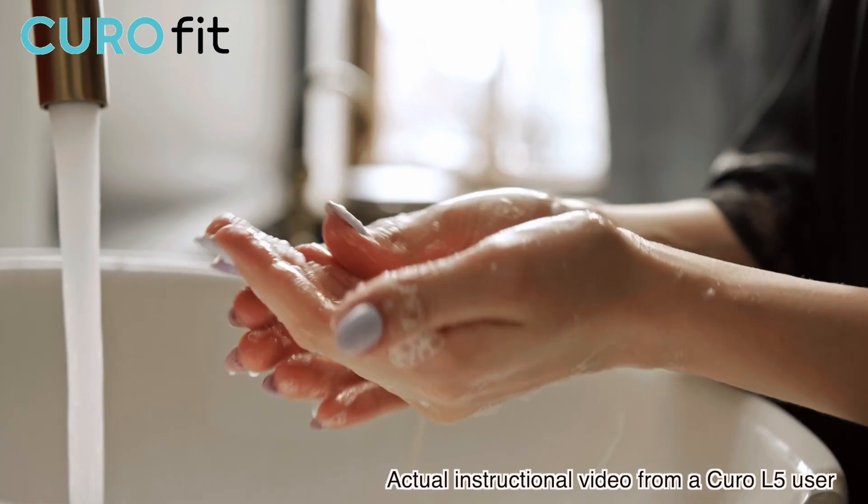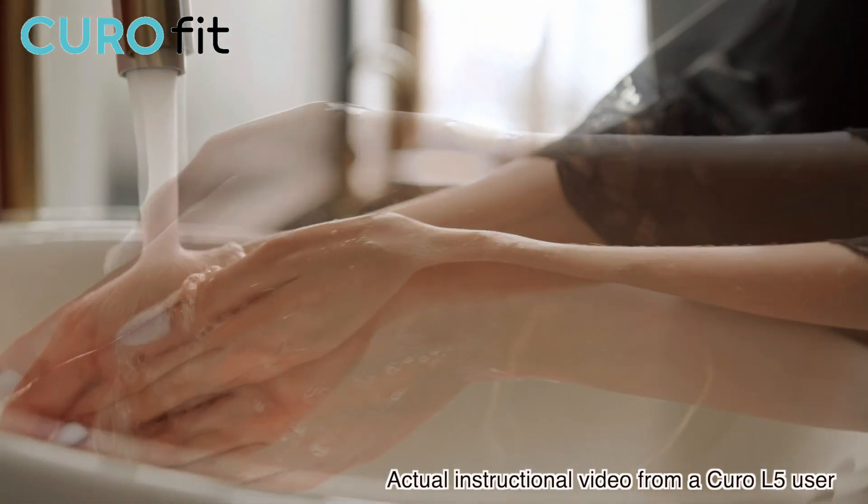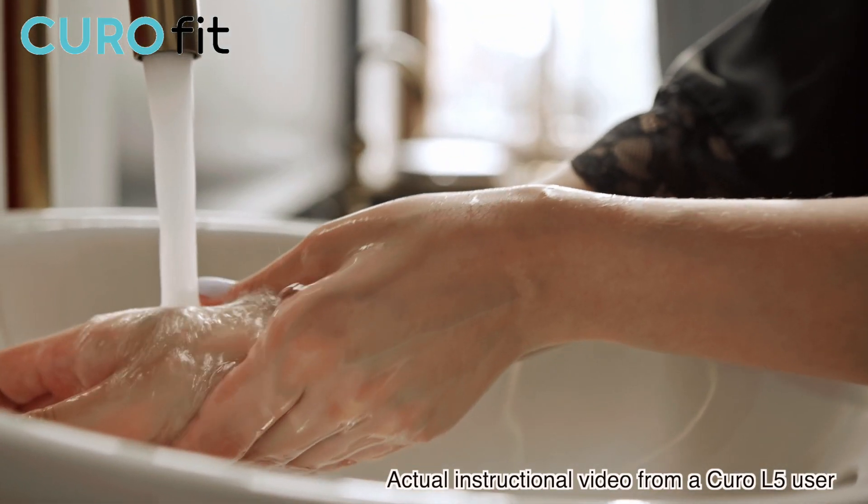When you're ready to perform the test, make sure that you wash your hands with warm water and mild soap and get them as warm as possible.